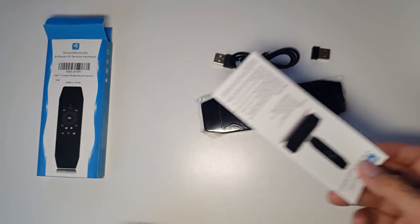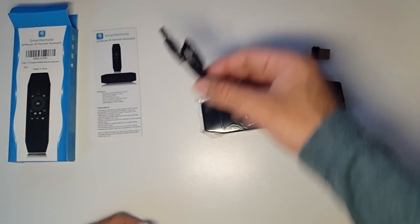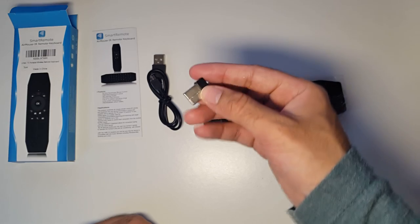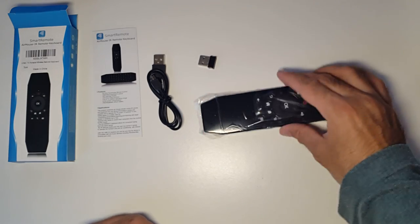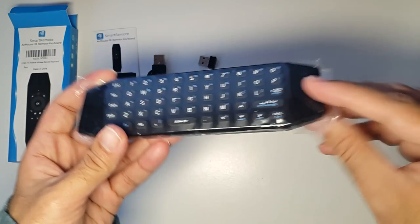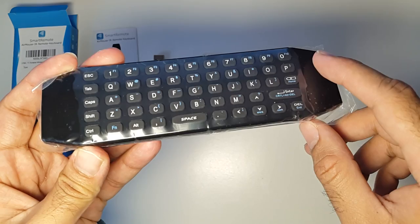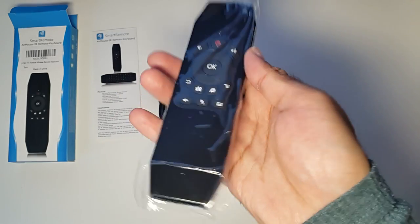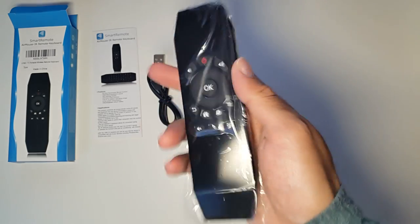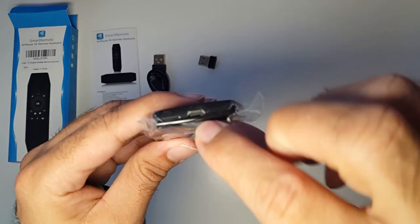Everything in the box includes a user manual in English, a micro USB charger cable, a USB dongle, and the remote itself. It's double-sided — a full keyboard on one side and a standard remote control layout on the other. There's no need to put any batteries in, as it has a built-in rechargeable battery.